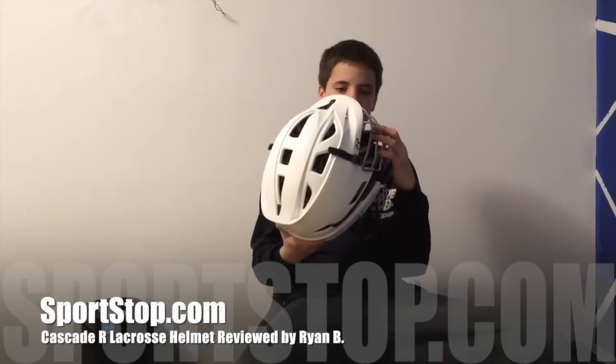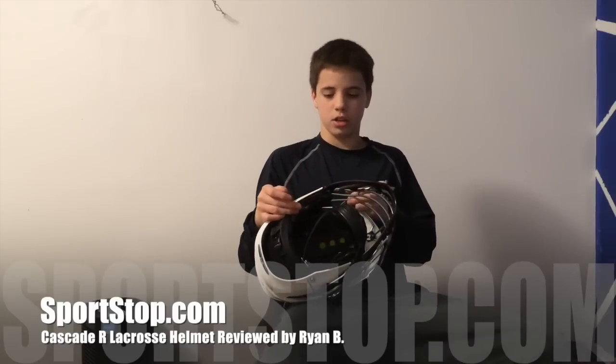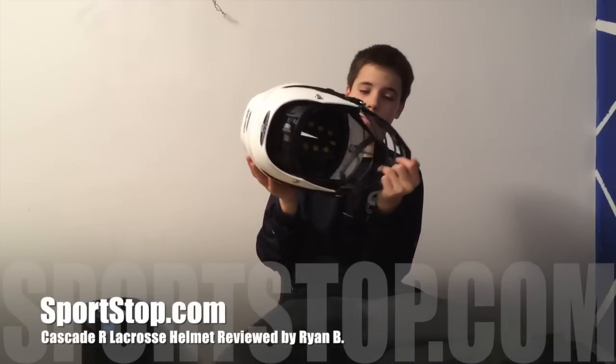It's very protective. I've gotten hit on the head a couple of times — I took a kid's shot to the head in a game the other day and it just protects really well. I've gotten hit on the head with sticks and what not, and it's just really protective.